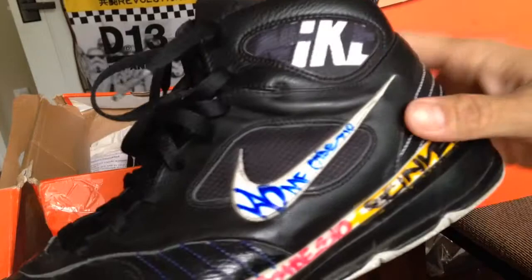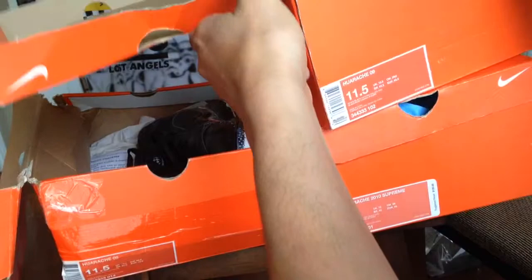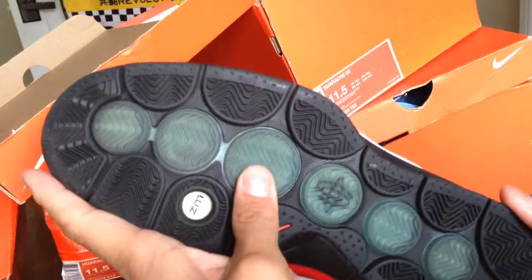This is my outdoor beater pair. Because I have the N7 program that's been going on for a minute, and they made an N7 pair. So this is the first pair — Huarache 09 N7. These are pretty sick with a blacked out midsole, but the thing is they put the translucent piece in there again.